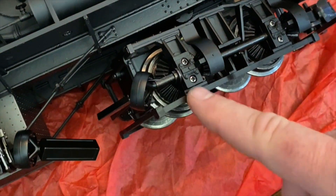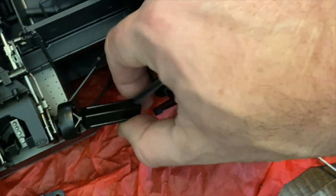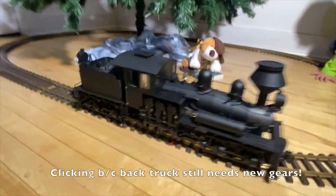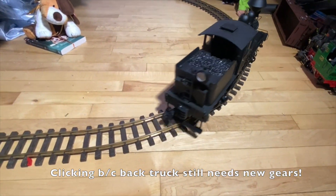Now that everything's back together, go ahead and reconnect the side-rod drive — which in the real train would be the pistons driving the wheels, but here it's the wheels driving the pistons. Now it's time to test it. The front light is now brighter. The back light is not working at all.